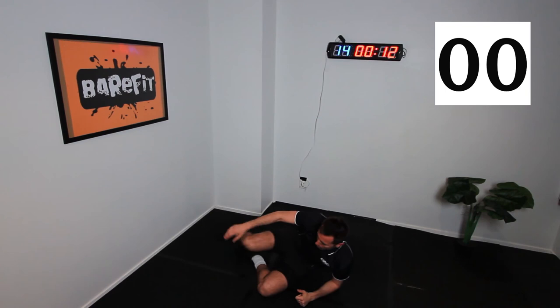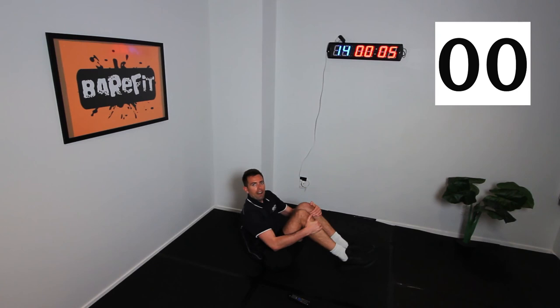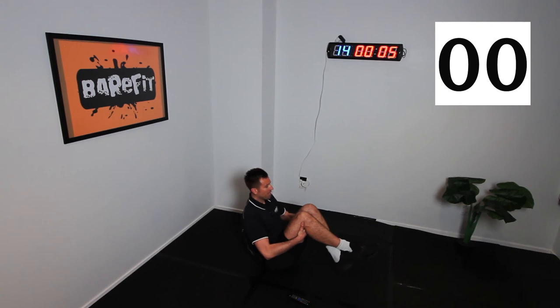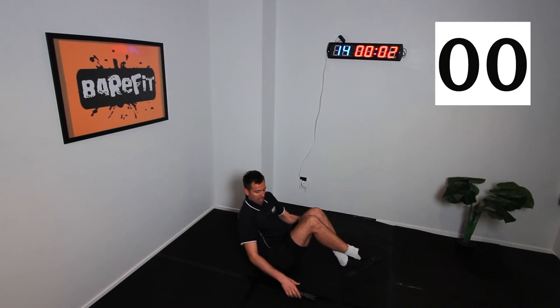Alright, let's do our last one. You're going to hold till failure — we're going to go 45 seconds. On this last one, you're going to hold your feet up like this. You can put your hands actually behind your knees. Hold that position, feet up, looking forward. We're going to go 45 seconds holding that position doing jabs. You ready, team?